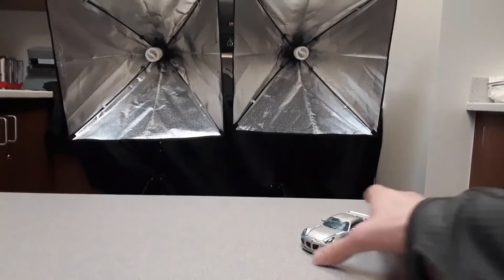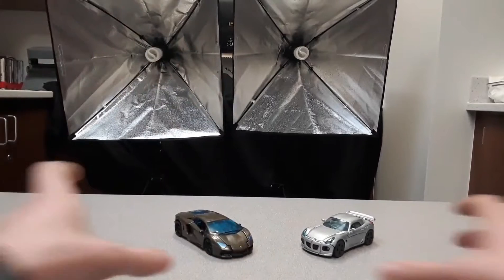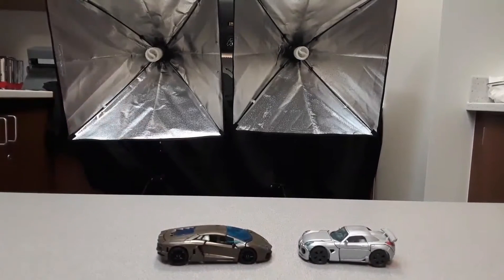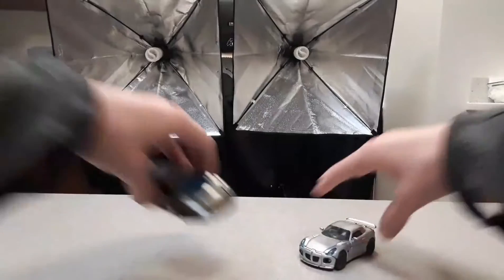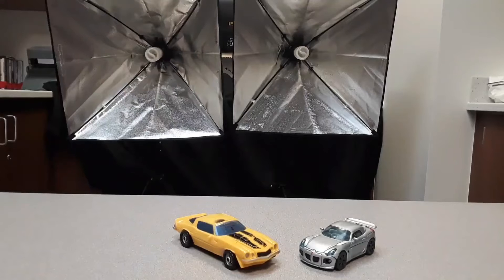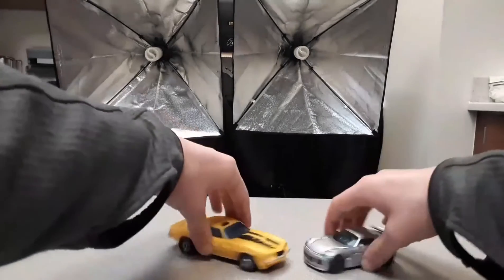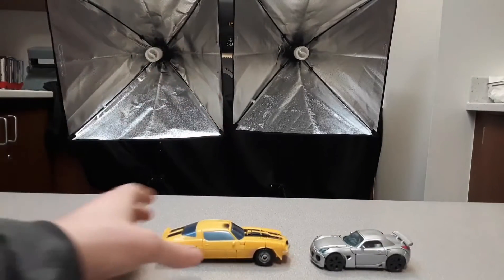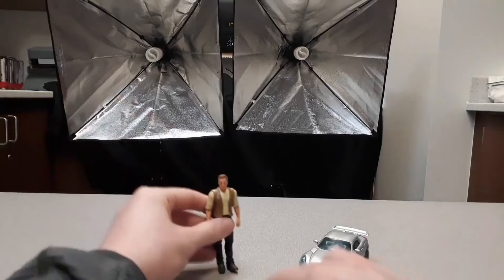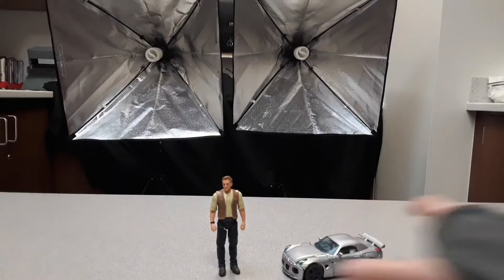First comparison: here's Jazz next to Lockdown from Age of Extinction — the Lambo is longer. Next, comparison with the 2007 Bumblebee in car form — obviously longer. And then we have a human figure for scale comparison.